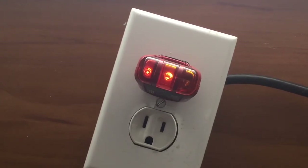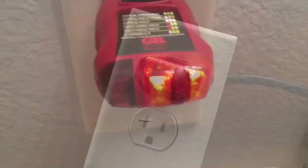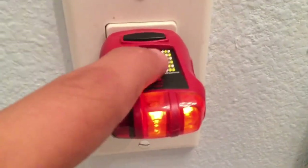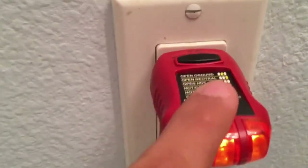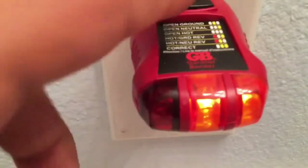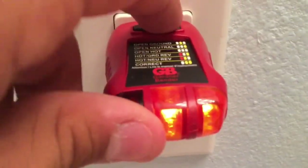Stay tuned for the GFCI testing. Now we're in my bathroom, and this is a GFCI outlet, so this will actually test it. If we go ahead and push the tester in, it turns off.